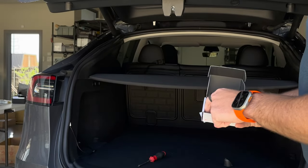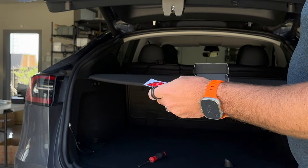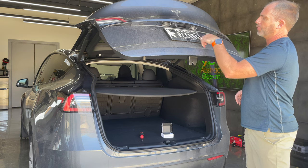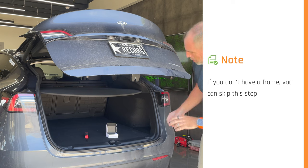We also include a spare adhesive in the box - I'll do a separate video just showing how to use that, and that'll be on the help page. First things first, in order to install this I'm going to have to remove the license plate frame, so I'll go ahead and do that quickly.